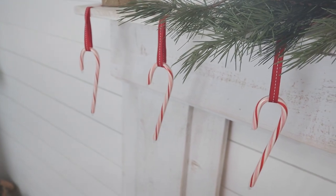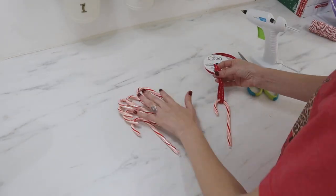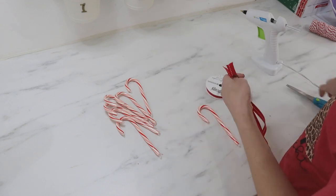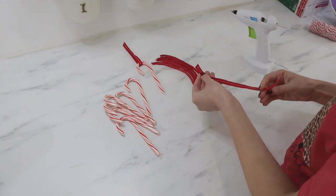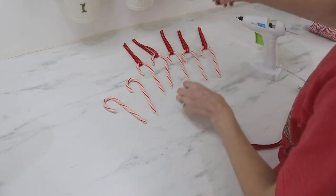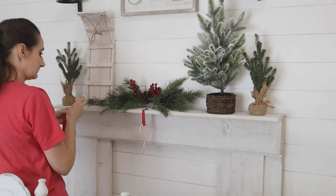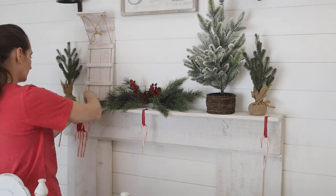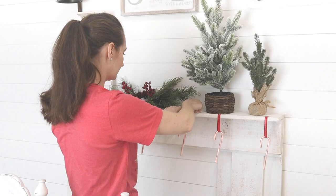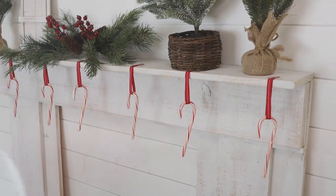You can also use candy canes in your decor — this is a sweet way to add a cute holiday touch to your mantle or anywhere you'd like a garland. I'm using ribbon pieces cut to the same size, adding a little hot glue to the top to connect the ends together into a loop, then slipping the hook of the candy cane through the loop. I took these over to my mantle and applied them with tape — though I'd suggest something more secure if tape doesn't adhere to your surface. You can add lots of greenery over the top to hide the tape. It's really cute, simple, and very inexpensive.